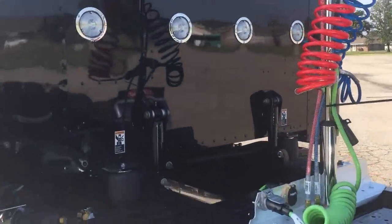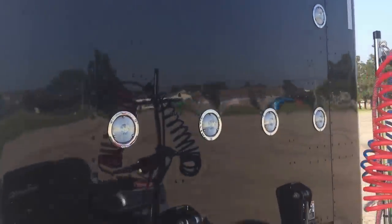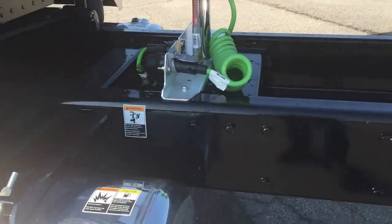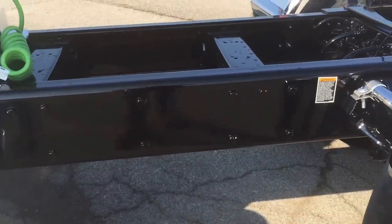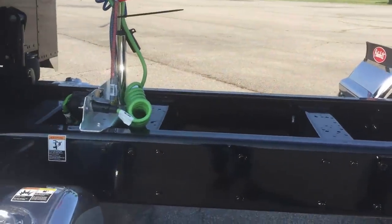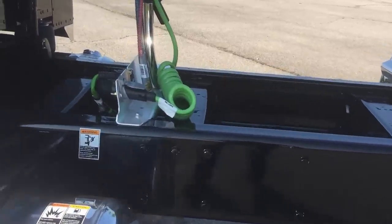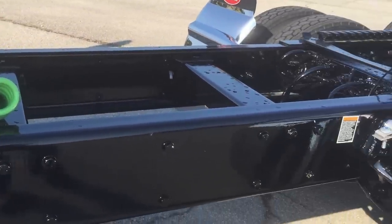Changed a couple things on this one versus my last one, just to get some variety — no back window, no steps, and no toolboxes, no deck plates. Keep it clean. Whoever buys this truck probably has a plan for all that anyway, whether it's frame covers, deck plates, or just none.